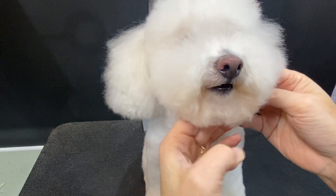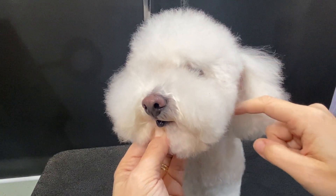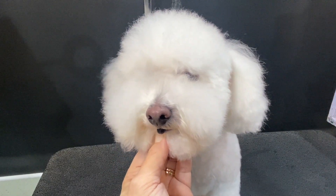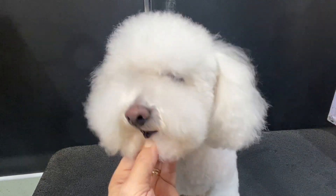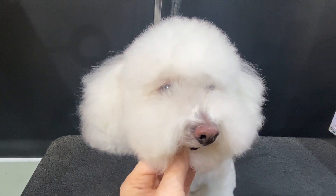I tend to like to start by cleaning up the cheeks. For me, when you clean up the cheeks it allows a good amount of airflow, so if you're having problems with ear infections that sort of takes care of that. Also, when the ears come forward you don't really see that you have a super tight cheek, so that's always pretty easy.